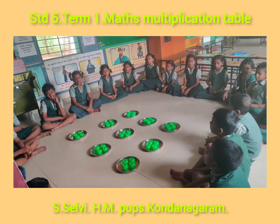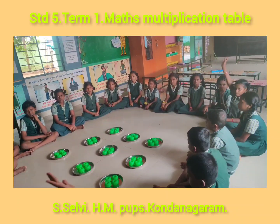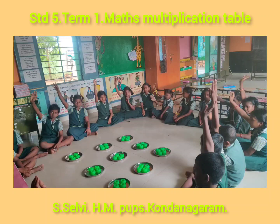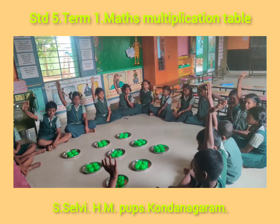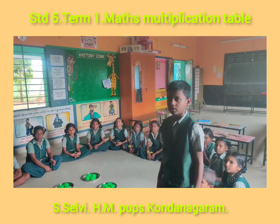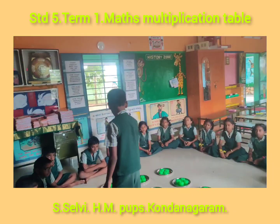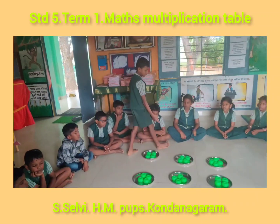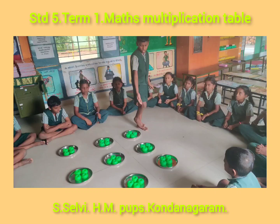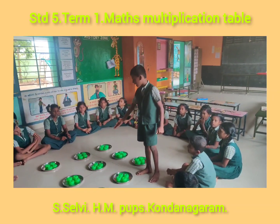Now the question is, how many beads are there in 9 plates? Who can tell the answer? One of you stand. 36 beads, ma'am. How did you tell? Multiply. Very good. Go on, multiply. 1 four is 4, 2 fours are 8, 3 fours are 12, 4 fours are 16, 5 fours are 20, 6 fours are 24, 7 fours are 28, 8 fours are 32, 9 fours are 36.